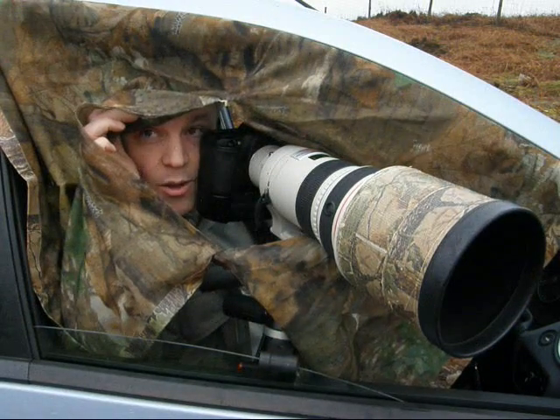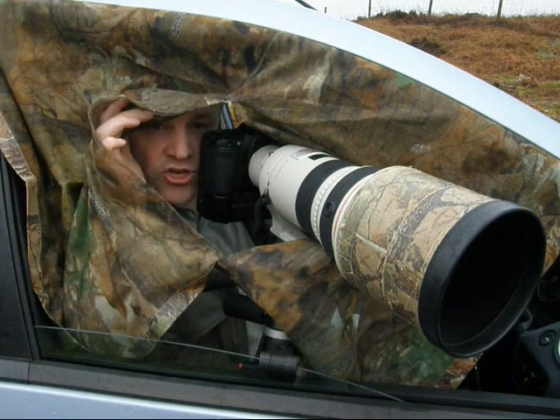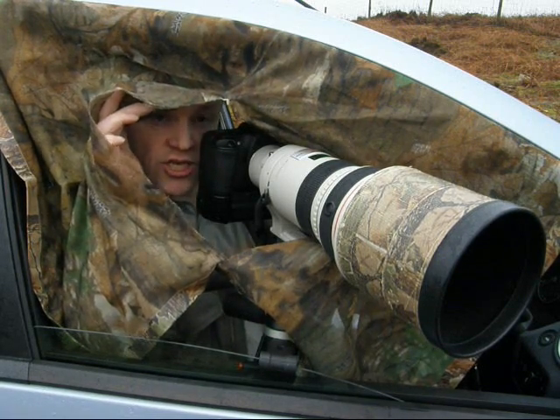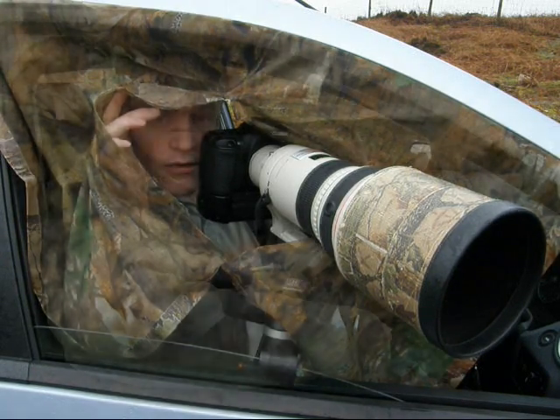What I've done is put a piece of scrim over the door frame, just to block out my silhouette so that as I'm moving around inside the car the movement doesn't disturb the subject.